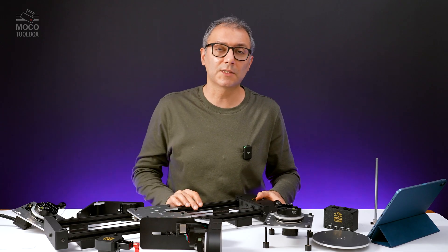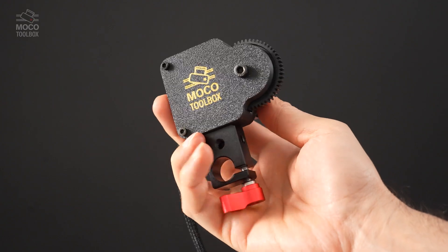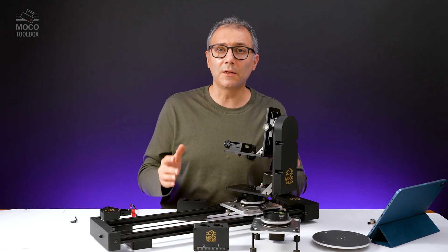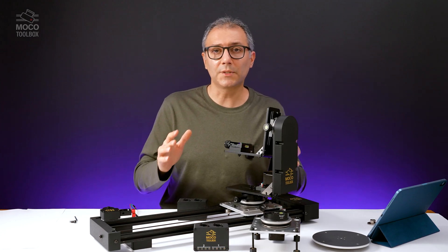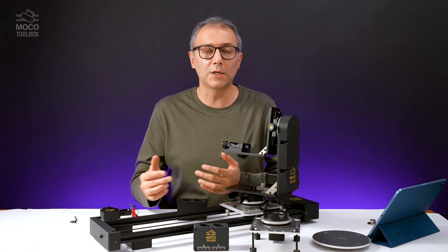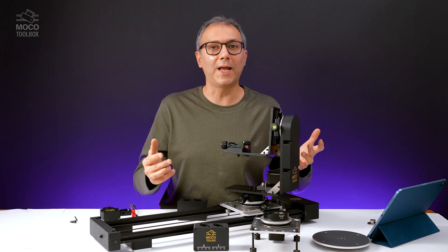This slider is based on a NEMA 17 stepper motor, and all of this can be used with the controllers that I built or any kind of controller that you have. You are not limited to just one ecosystem. One of the main concepts I keep in mind when designing a product is versatility and adjustability. You shouldn't be trapped in one ecosystem. That's why I use regular stepper motors and connections in all my products, so you can decide what controller, what driver to use — maybe you have a system you built yourself, or maybe you want to add this to an existing motion control rig. All MoCo Toolbox products are built on very accessible stepper motors.